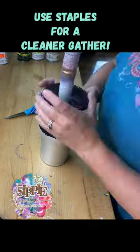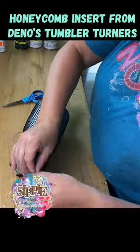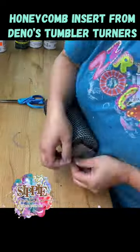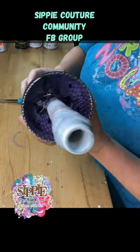Hey guys, quick hack for those fishing lure tumblers — I use staples. I open them just a little and gather it around the top. I find this helps the tumbler not slip off from having the stocking between the foam and the actual tumbler.